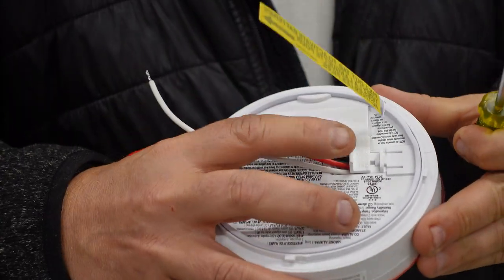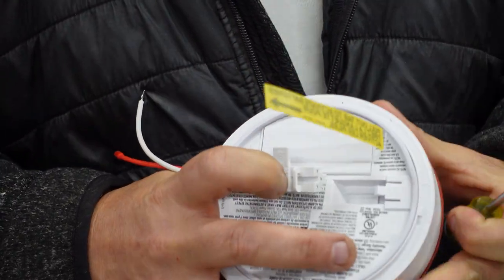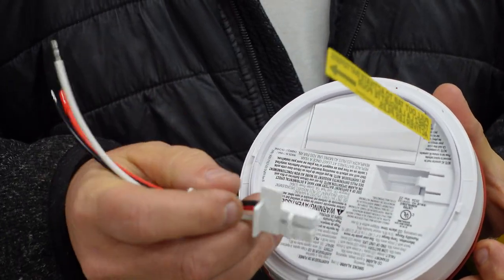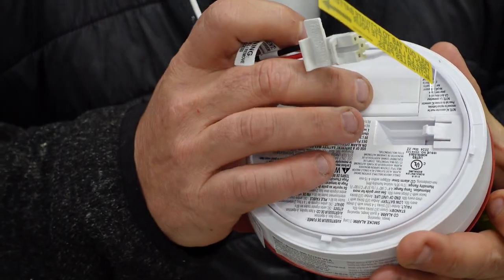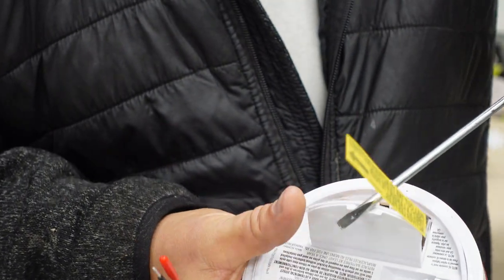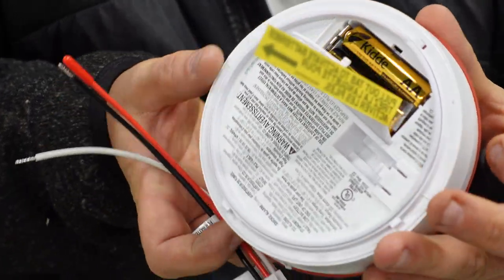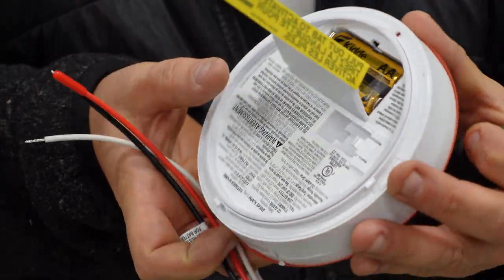As you can see with this one on the back, it has a little holder here that we need to depress before we can get this out, and then that pops right out. The problem is that there's a little holder arm on the back that holds the battery compartment in place, so before we can change the battery, we need to get that out. This one actually has two AA batteries. They're all different depending on the style that you have.